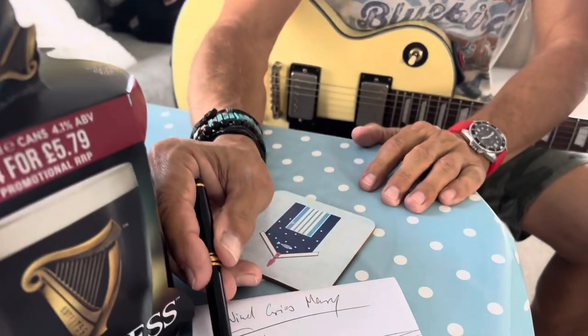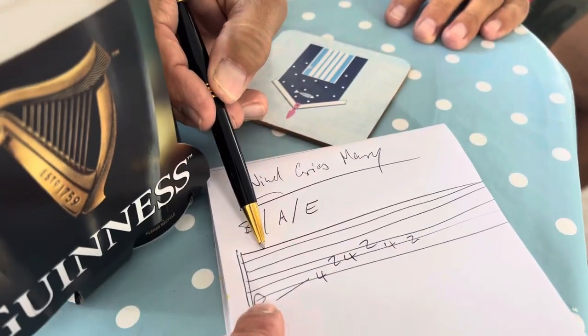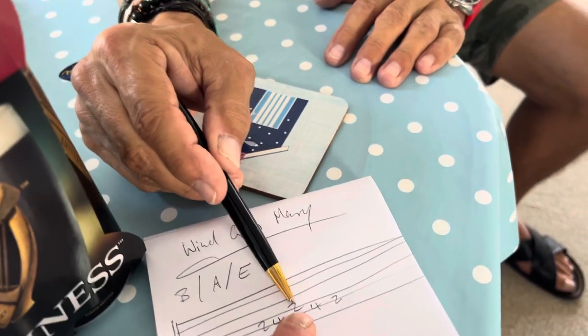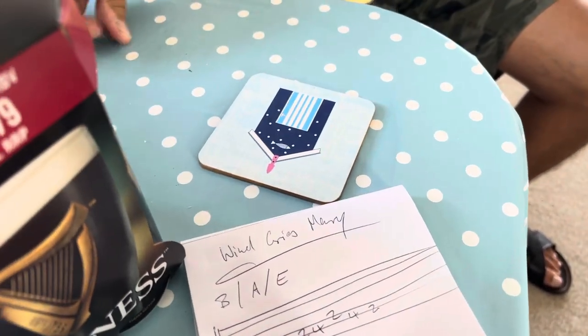Yeah, show me how it works Izzy. So we go from — this is the low E, this is the high E string. So you go from 0 to 4, 2, 4, 2, 4, 2. And this is the beginning of The Wind Cries Mary?